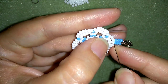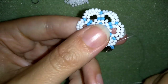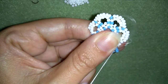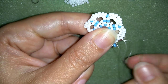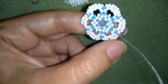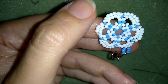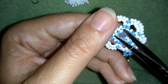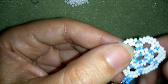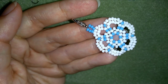Now I have my clasp attached. I'm going to go through some beads and make a loop — going twice through the loop and pulling. Then I go through the following seed bead and cut my thread. This is the beginning of my bracelet. Now I will make one more element — of course without attaching a clasp to it and without cutting my thread — and I'll be back to show you how I'm connecting my elements.